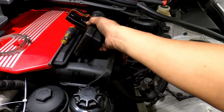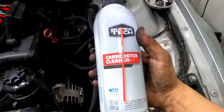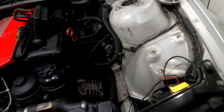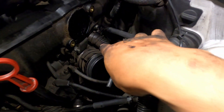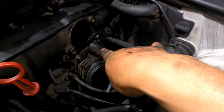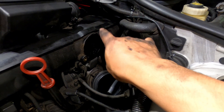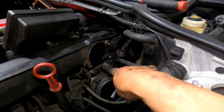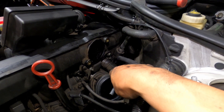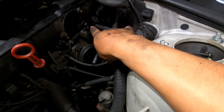I went to Walmart and picked up some carb cleaner, so I'm gonna go ahead and clean it. Now that I'm this deep, I'm actually gonna take out that little one right there — I'll show you guys. So we're gonna go ahead and remove two clamps.